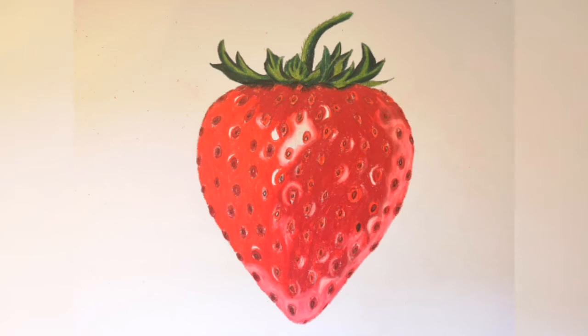Hi and welcome to Nasha's Art. Today I'm going to show you how to draw a strawberry, so let's get to it.